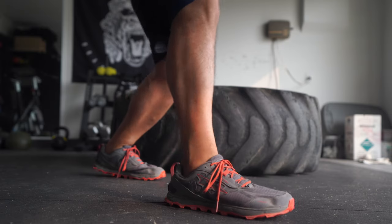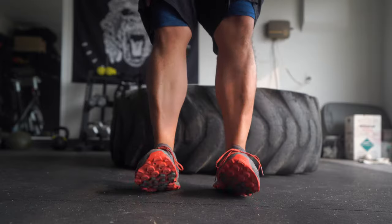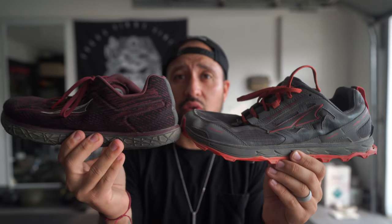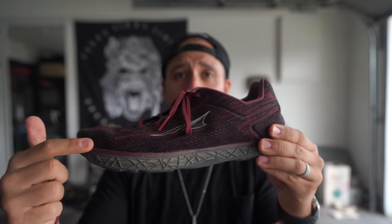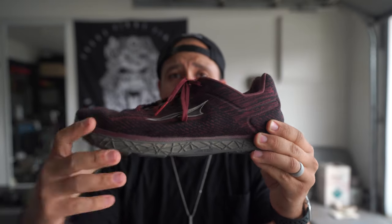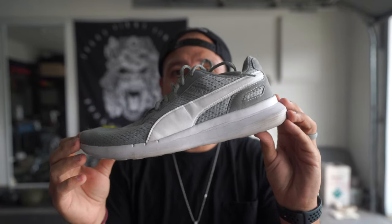I also have the Ultra Lone Peaks — really great shoes that I ran my Spartan race in. Again, foot-first design. These have a lot more grip, which is why I chose them for the race. What's important about both of these Ultras and why I consider them minimalist shoes is obviously the wide foot design, but also the zero drop. Zero drop means the distance from the heel to the ground is the same as the distance from the toe to the ground — unlike my Pumas, which have a raised heel. You don't want that.